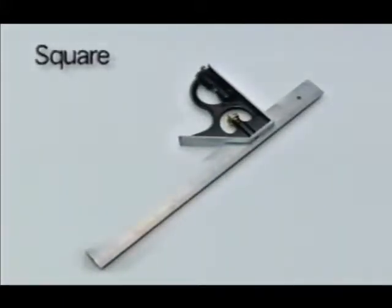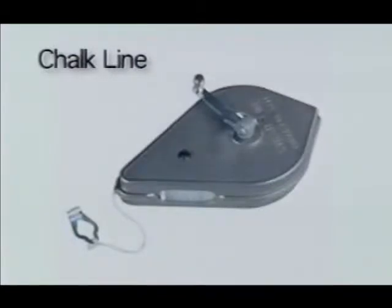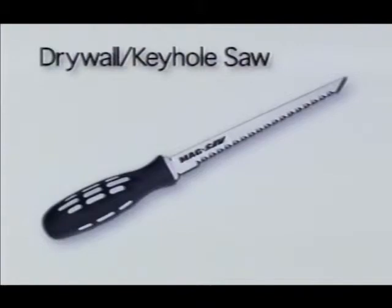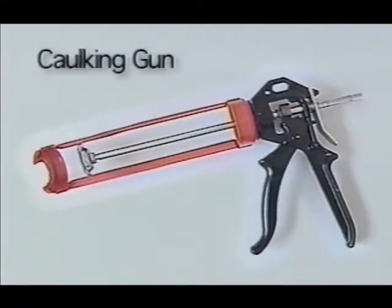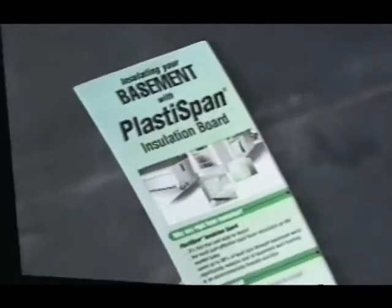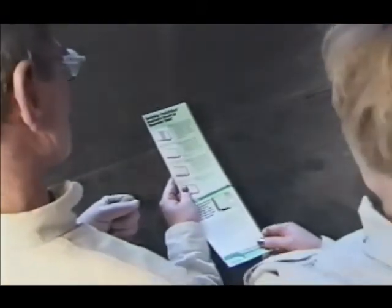You only need a few basic tools to install PlastiSpan rigid insulation. Remember, additional information for your project is available in our instructional tear-away sheet — ask your local building supply dealer for copies.